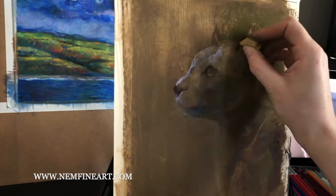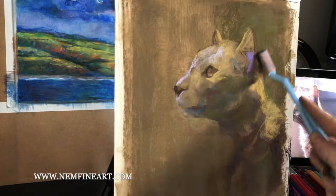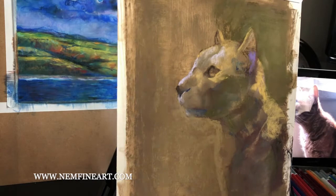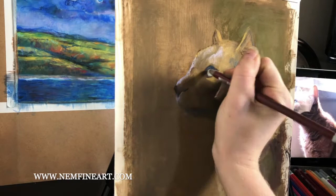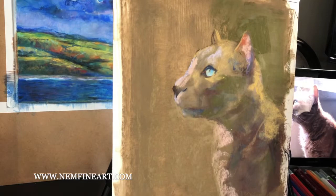Just continuing to add in my light areas, I'm kind of refining my drawing as I go, primarily blocking in with the soft pastel sticks. Then once we have blocked in the large areas of color with our soft pastel sticks — those are the Rembrandt soft pastels — we can start going in with our finer pastel pencils.